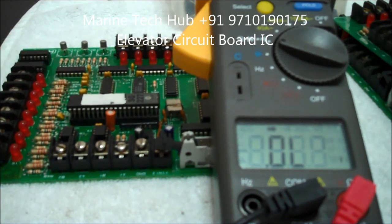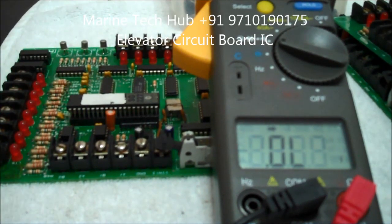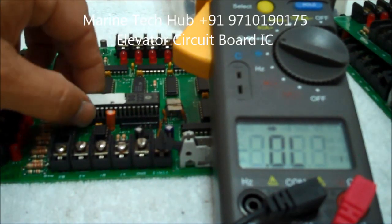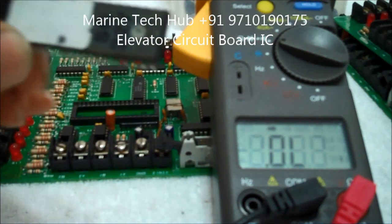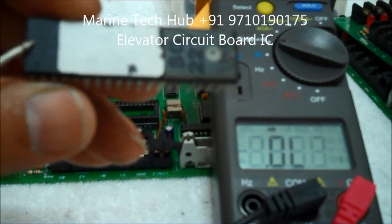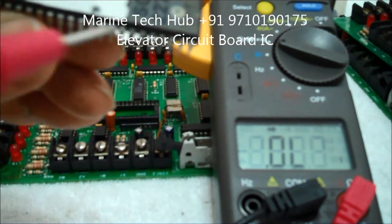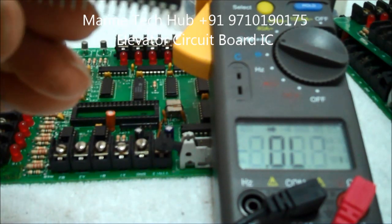Keeping it on the board, you can check. Keep the positive probe here. I have removed the chip from the board. You can see there is a slot. Keep the positive at this end and you can check all the terminals. You should get a correct reading.